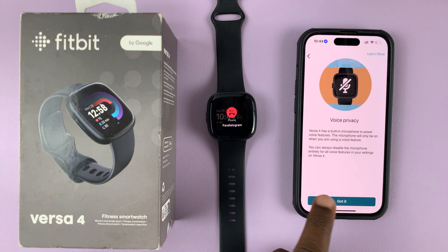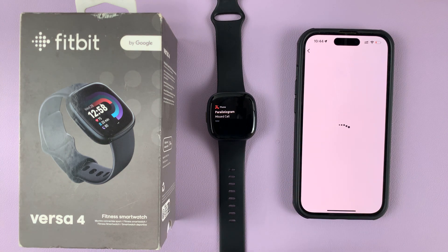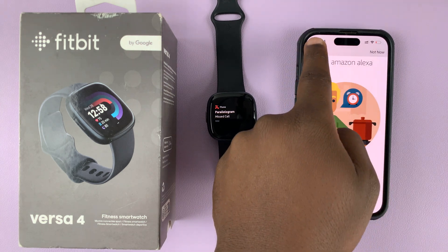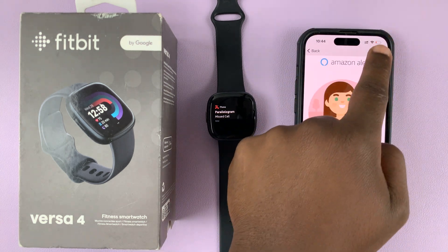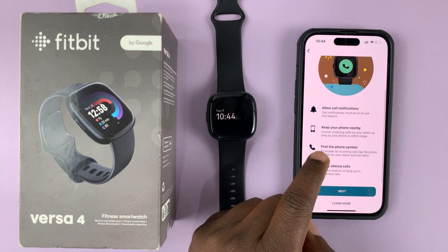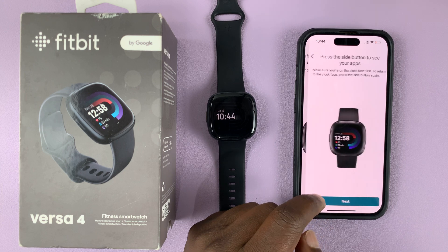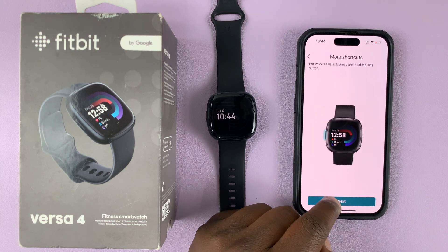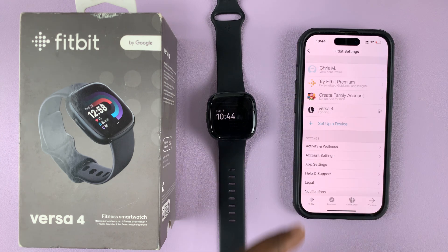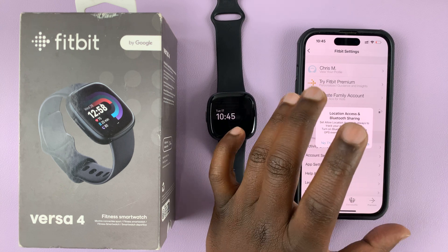And that's it — we are now back up and running. You can set that up if you want to. Just going through the normal setup process, and we have now re-paired the watch to the Fitbit app on the iPhone.